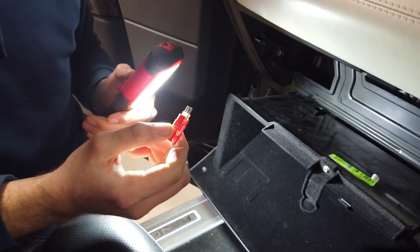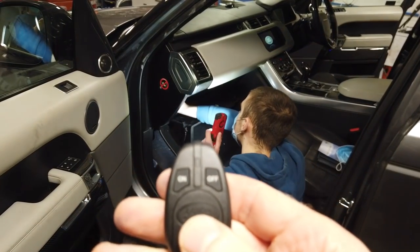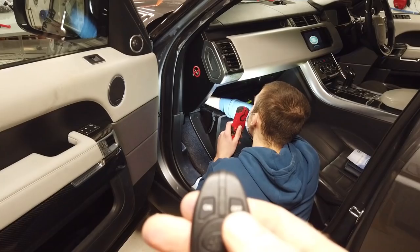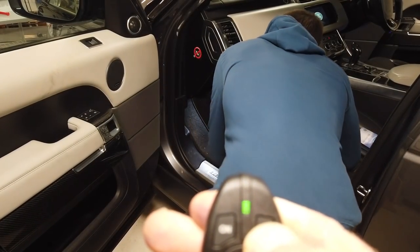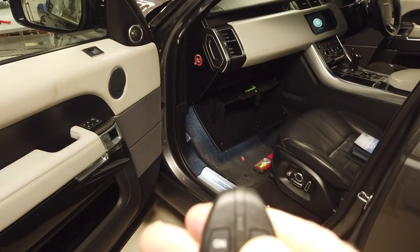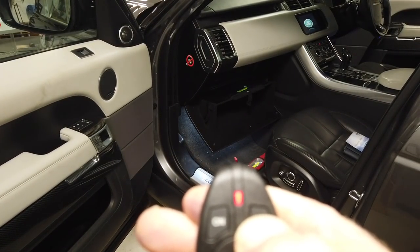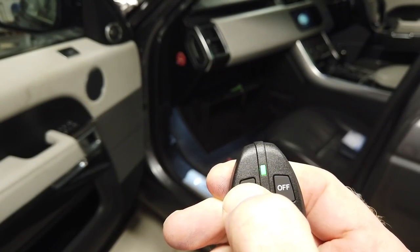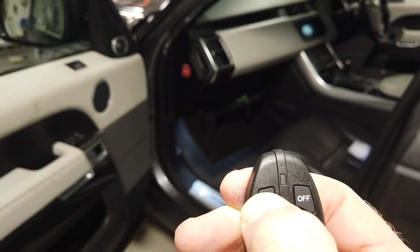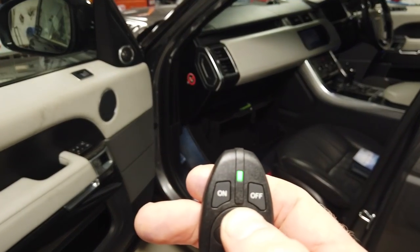Right, the fuse is out. Now Tyler puts it back in, and I get ready with the new remote. We wait for the module to power on, then press the off button for five seconds. Let's try pressing on as well - and yes! We've done it, pressing buttons in some random order it seems to have worked!